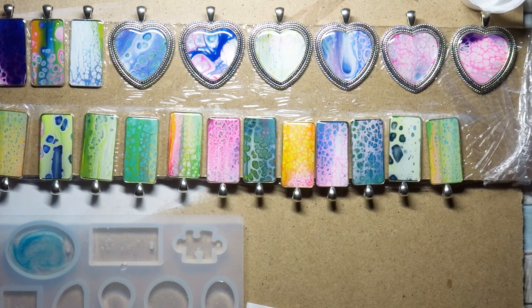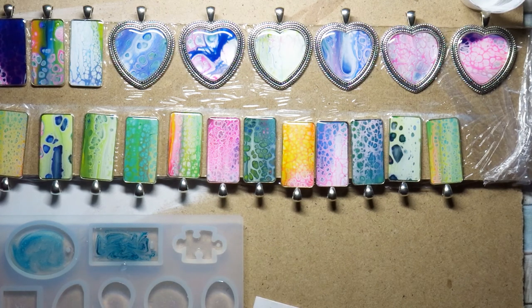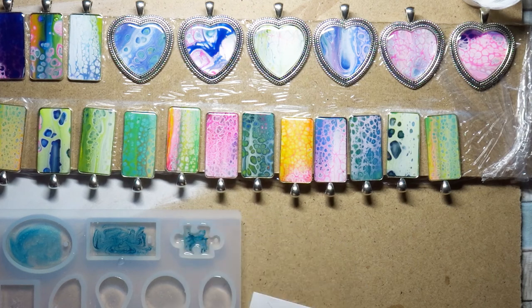You can also see in the bottom left of the video a silicone mold designed for pendants — a negative form where you pour resin and color directly. These are available cheaply on Amazon as well. I tried them, but they're much less pretty than the original pendant settings shown above. They work for key ring attachments or similar, but I wouldn't recommend them for jewelry.